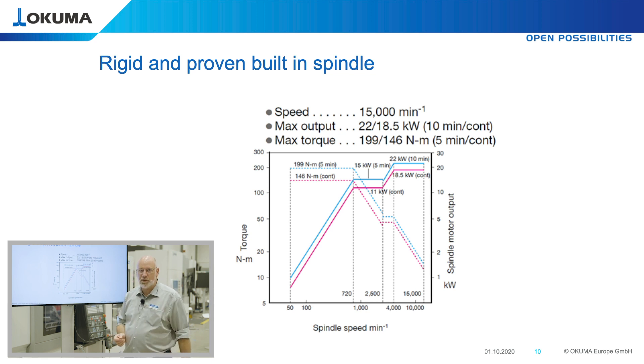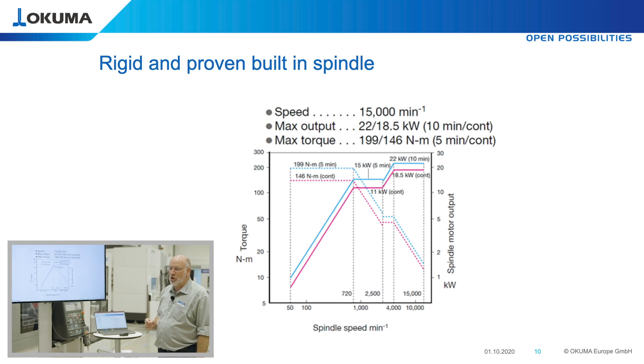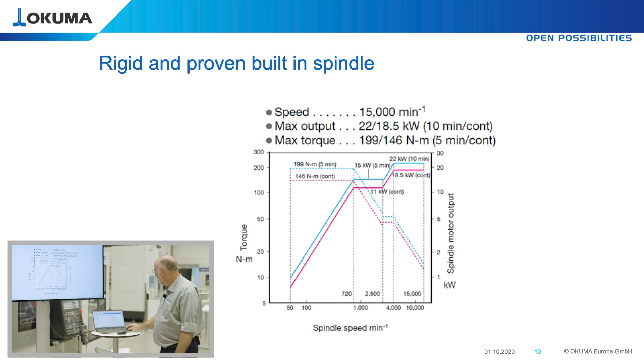You can use it with a 100 mm face mill for steel milling, with a big tapping tool such as M33, or at 15,000 rpm to mill good quantities of material per minute with aluminum and other materials, or with small tools in high speed range. This spindle allows you to use this machine for any kind of application.